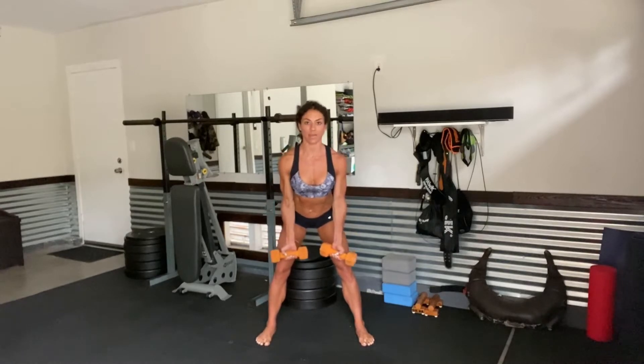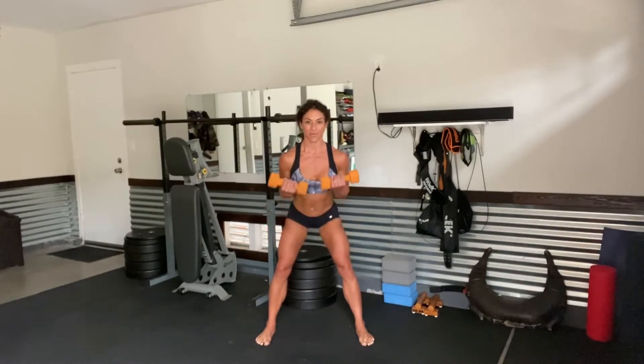From right here, hang those hands heavy. We're going to curl for 1, 2, 3, 4, 5 — then back down: 5, 4, 3, 2, and 1.